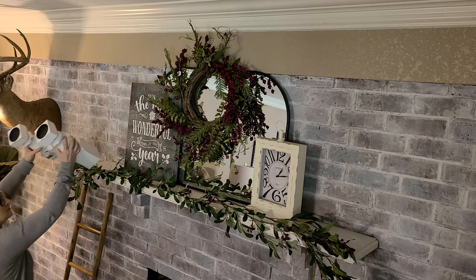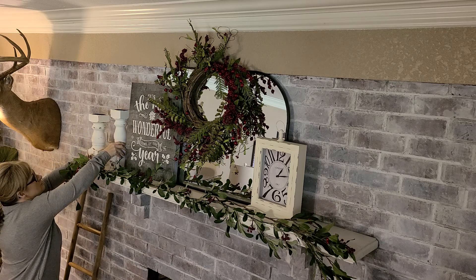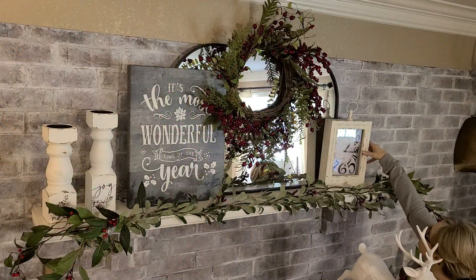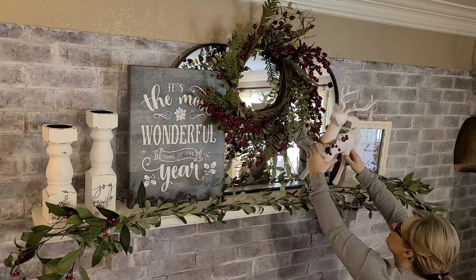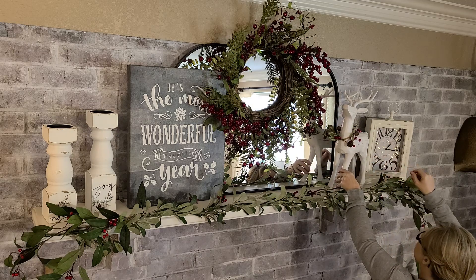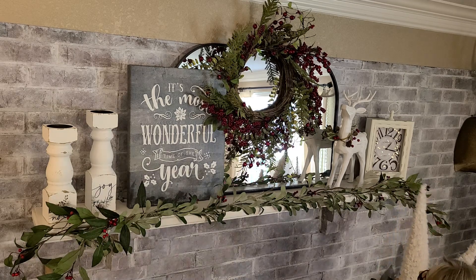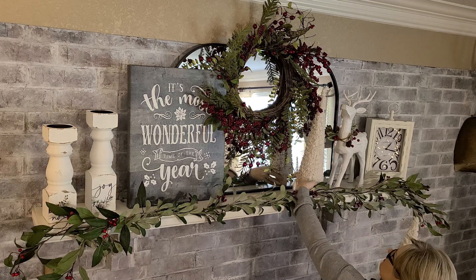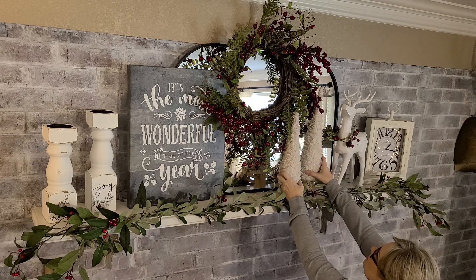I'm going to add these really pretty candlesticks — one says 'Peace' and one says 'Joy' — and then you're going to see me add this beautiful deer that has a berry collar around its neck. I picked up the candlesticks and the deer from our local Lowe's Home Improvement Center. They have such beautiful unique Christmas items; if you haven't shopped there, you've got to stop by and check out their home decor items for Christmas. Then these two cloth trees I actually picked up from House and Home from Sky last year — they have a really pretty wood bottom, and I just love using a wood element in my decorations.